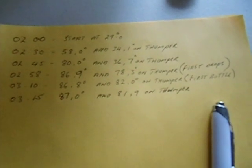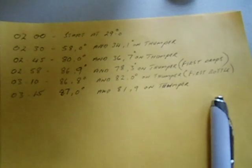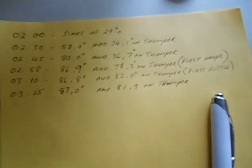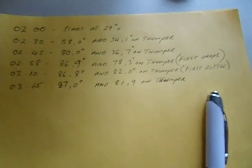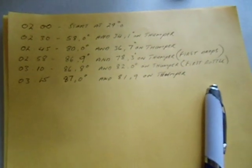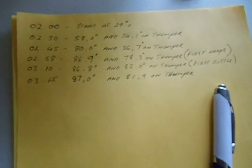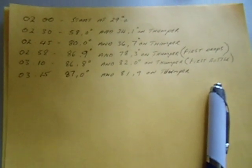At 2:58 we had 86.9 degrees — that's when we started getting our first few drops. At 10 past 3 we had 86.8 degrees and 82 on the thumper, and that's when we started the first bottle.